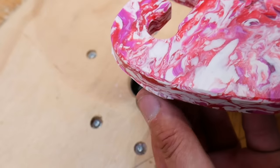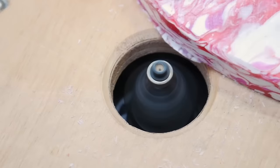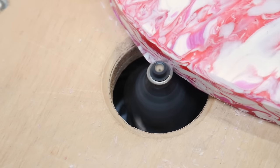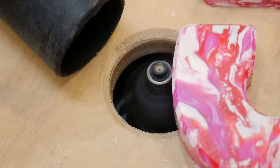Once we took it off the machine, there was a wafer-thin tab to cut through, and then we took it over to our router and chamfered all the edges in the exact same way we did the last one. Now I think it's time to grab a bottle and a couple of glasses and see how well this thing works.